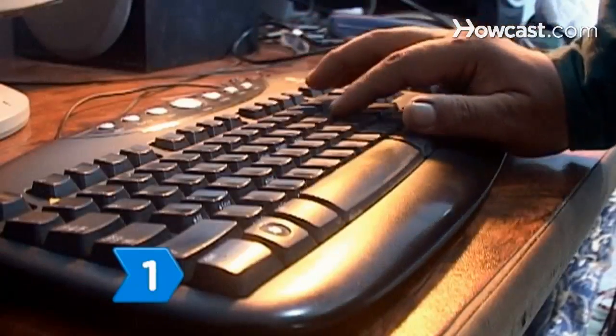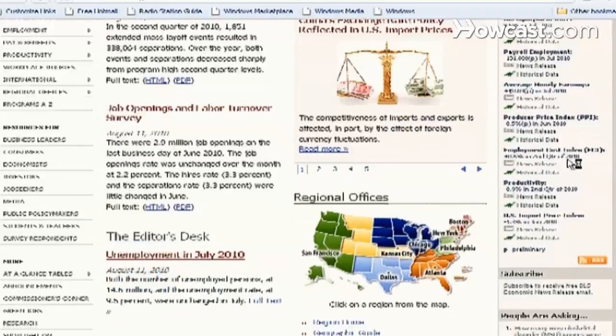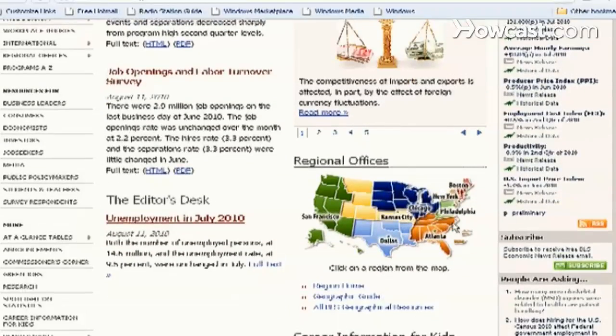Step 1. Visit the Bureau of Labor Statistics website for an in-depth description of training and skill qualifications for the welding profession.